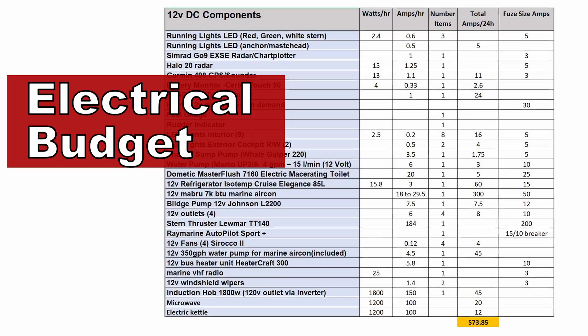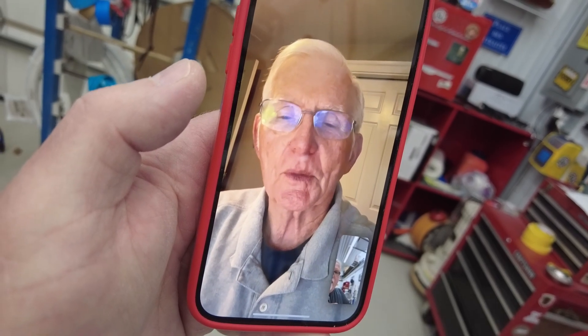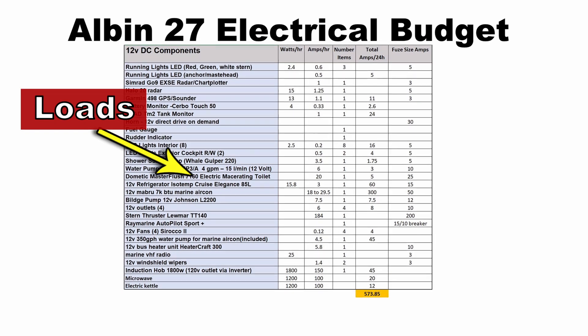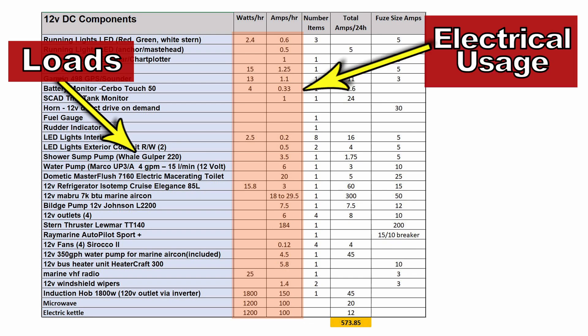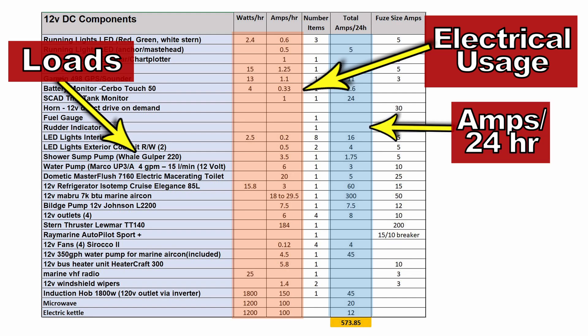You've got to start by making a master list of all the loads — everything that uses electricity on the boat — and put that into your electrical budget. You can't do anything until you get your electrical budget nailed down, because the size of the battery bank is going to be dictated by all the equipment and loads you're going to run. For each individual item, you look up how much power it actually consumes — listed in the manual or online, either in watts or amps per hour. Then you extrapolate how many hours in a 24-hour period you'll use that item, giving you amps per 24 hours. Total up all that usage in a worst-case scenario: that's the minimum amp-hour size of your battery bank.